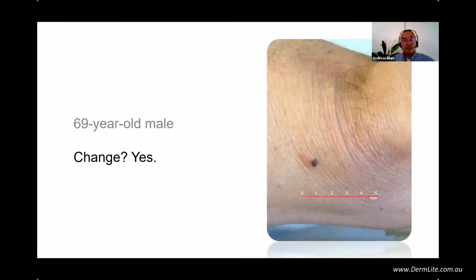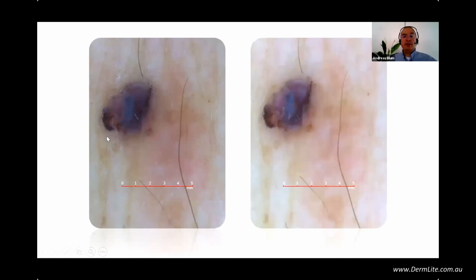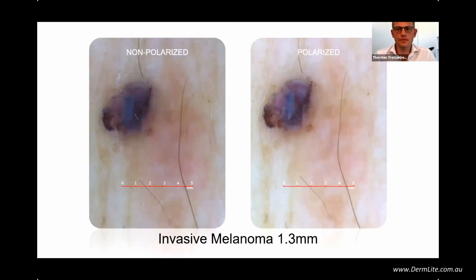Next patient, and here I want to show you a little trick. 69-year-old with a change at his knee. With non-polarization: atypical eccentric hyperpigmentation, bluish, grayish, a little bit of Milky Way, and some pseudopods — you know this must be malignant. With polarization light, very distinct clear white lines appear. You know exactly this must be melanoma — and it was an invasive melanoma. Now I'll show you the toggle trick.